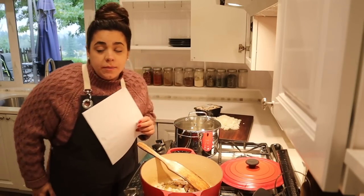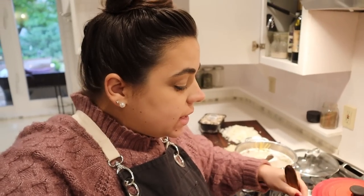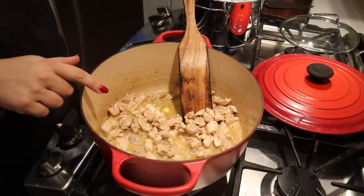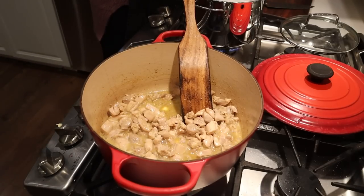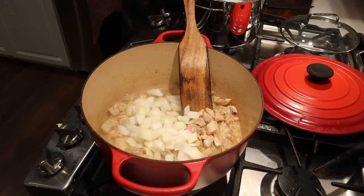Chicken tetrazzini is a baked pasta dish, so when I make pasta that I'm going to put in the oven, I always like to err on the side of al dente. The package on these noodles said to cook for 11 minutes, so we'll probably cook them for about 9, just so that we don't overcook our pasta. Our chicken is cooked fully through, so I'm going to add our onions and cook them until tender.